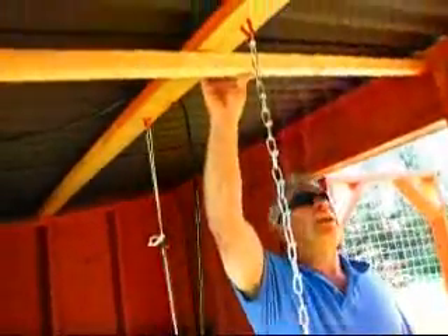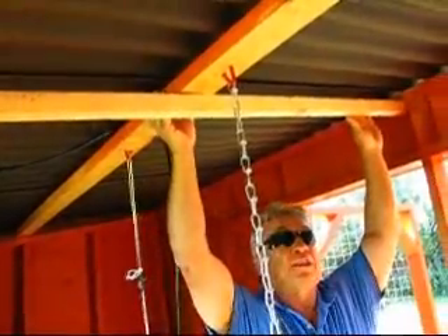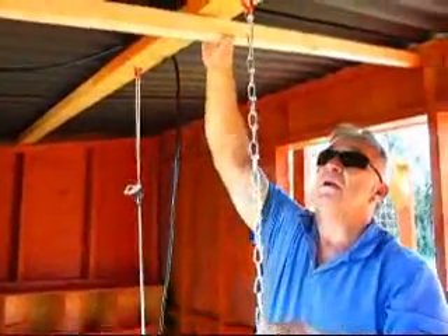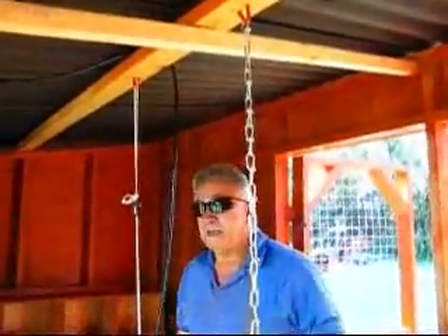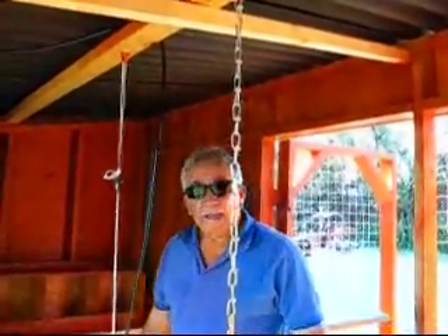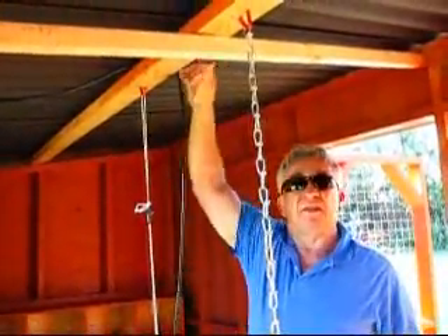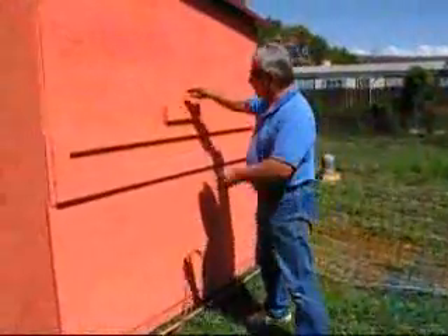Up here on top, you can see we have a board that comes across to support the structure. This is where we hang our feeders and waterers from, and it also holds our roof in place. So in the wintertime, if we get 8, 10, or 12 inches of snow, we feel secure that our boards and how we have this roof set up will hold.